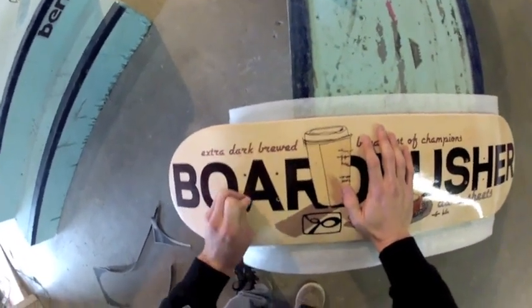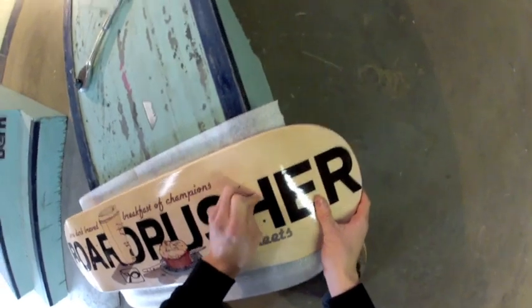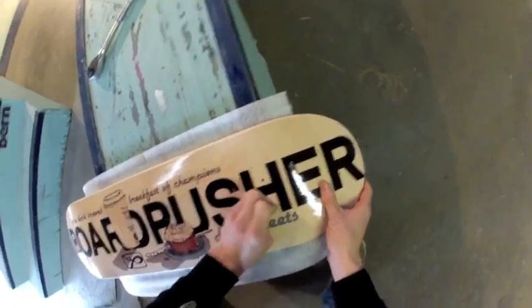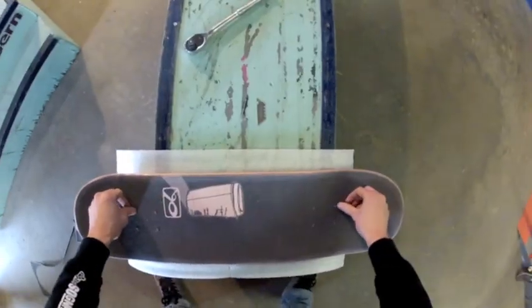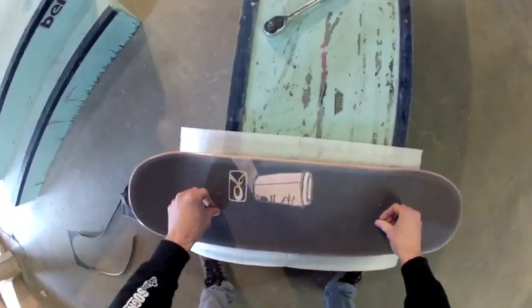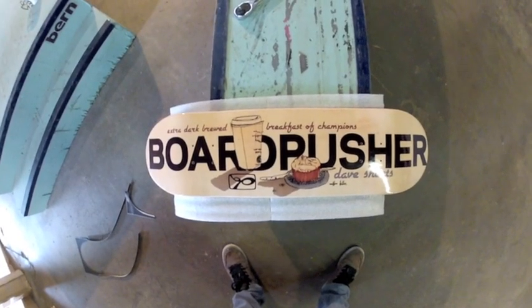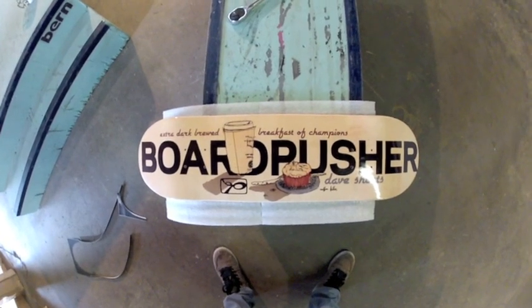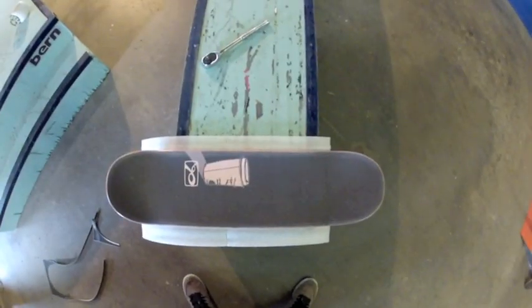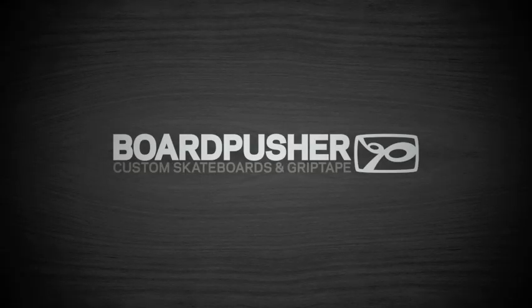I'm going to give three little pokes — it just makes it easier to get the bolt through when applying the trucks. Flip it back over, give a push with my thumb, and there you go, we're all done. I also want to mention that these two graphics are available on our website as free backgrounds, which means they're completely customizable and you can make them say whatever you want. Ready to skate!